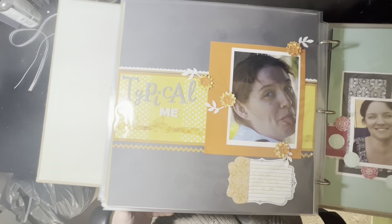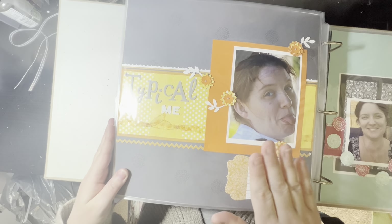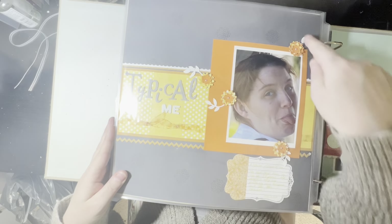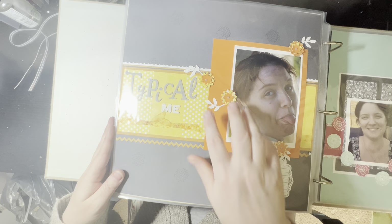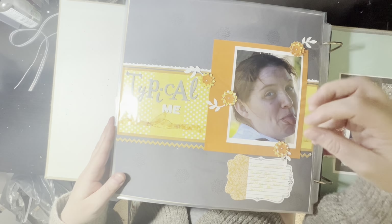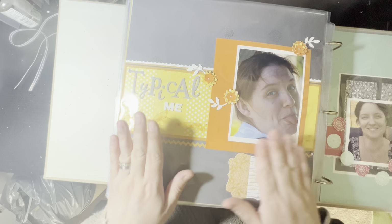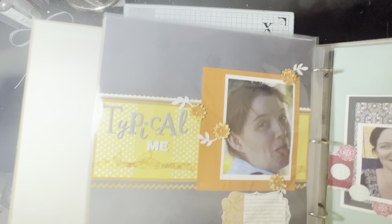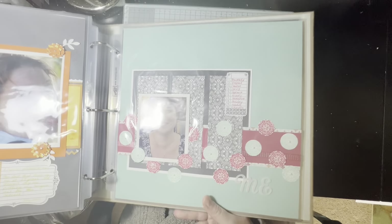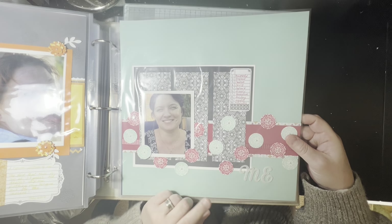Slightly more modern ones — still probably about five or six years old. Stamping in the background on the gray, which is quite interesting to see. Some embellishment clusters going on, not quite right. Basically this is a very typical picture of me — I have my tongue out. So there had to be at least one picture of me with my tongue out in this album.